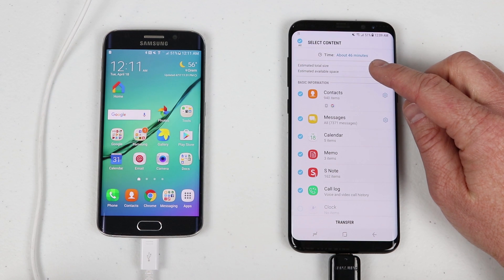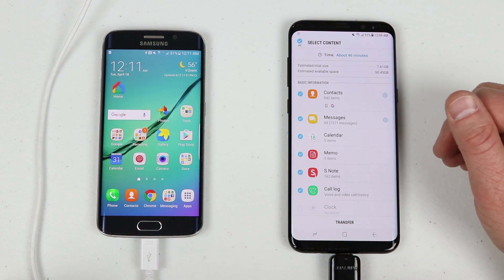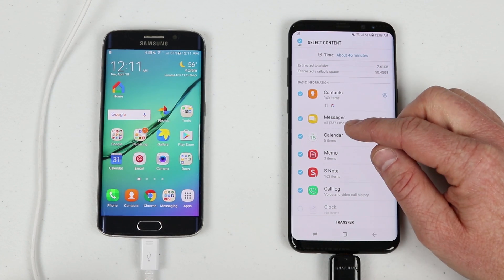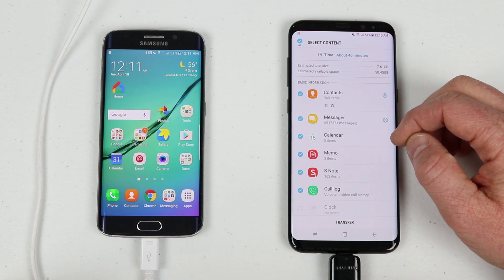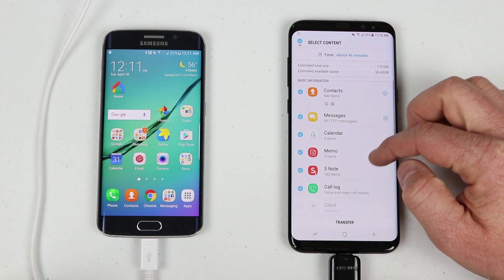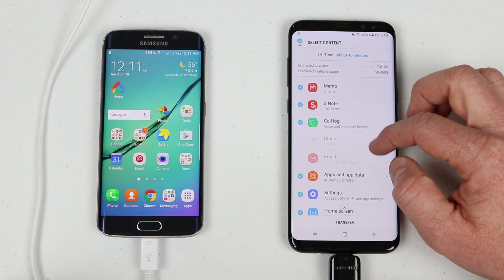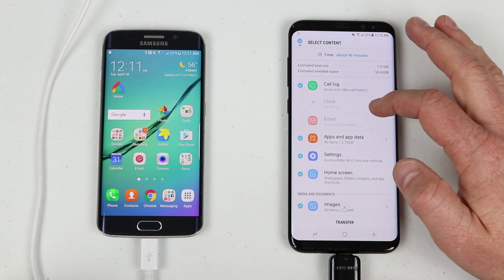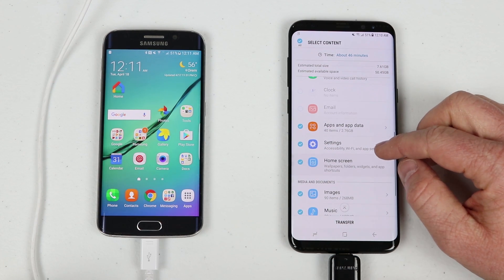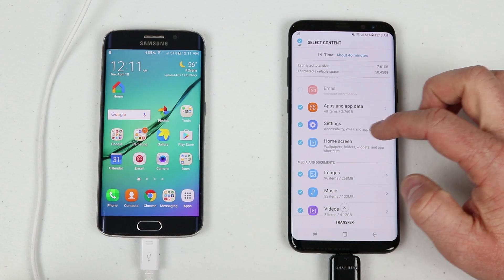At the top it's saying this transfer will take about 45 minutes. I have 7.6 GB of info to transfer and there's 50 GB available on this phone. It shows what I can transfer: 940 contacts, 7,000 text messages, five calendar events, memo, 162 S Notes, my call log, and if I had alarms or an email account it would transfer those too.